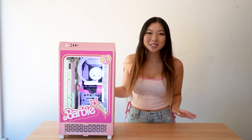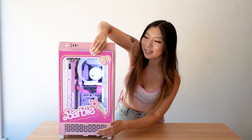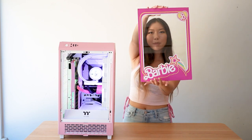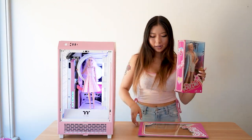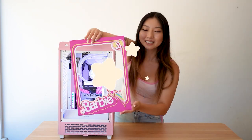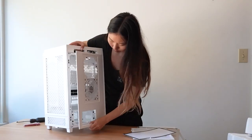This Barbie PC is literally the coolest thing I've ever made. I custom painted this case and then I even created this custom glass decal modeled after the official Barbie packaging. Here is the Barbie packaging, and here is the design that I made.